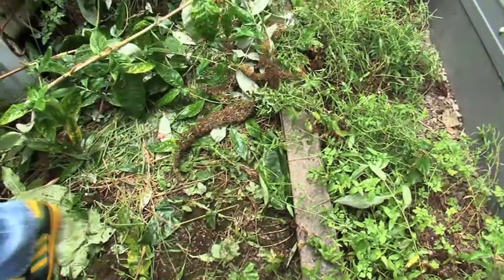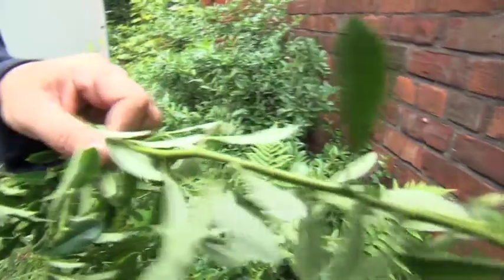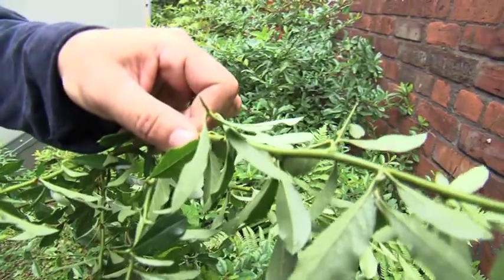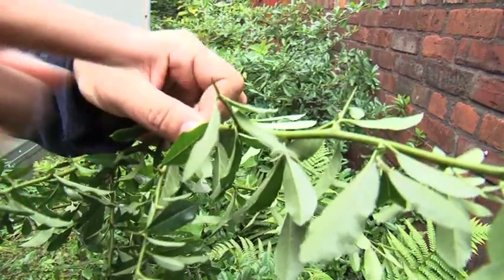Now I can see another plant over here, and this is pyracantha. It's usually an ornamental plant, but you can see it's got these really evil thorns on it. Not a nice plant at all, you don't want little kids running past that. So although it's quite a nice plant, it's more for an adult's garden. So we'll get rid of that as well.